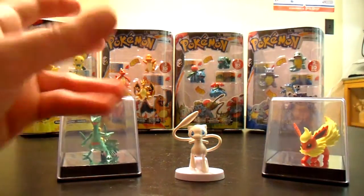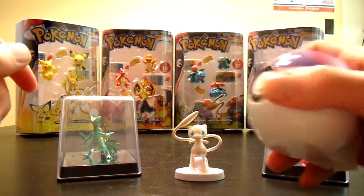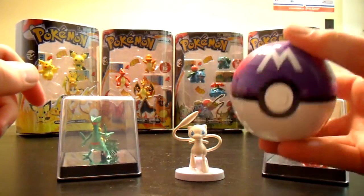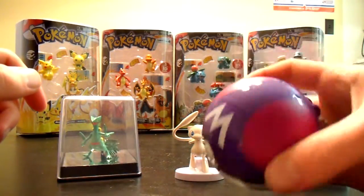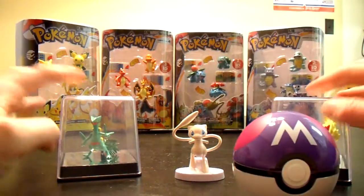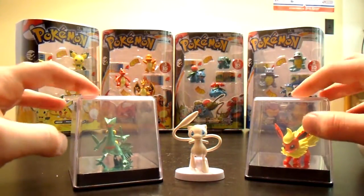But yeah, so pretty cool. It's a nice Master Ball. You can attach it to your belt. And yeah, there you go — my three favorite Pokemon.